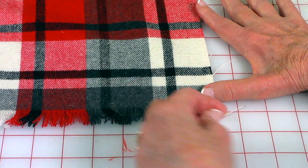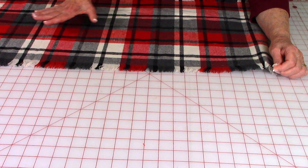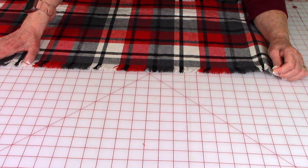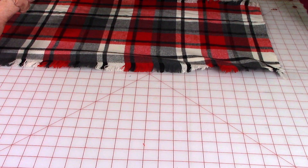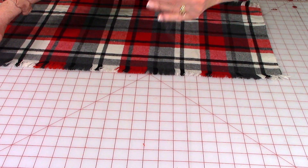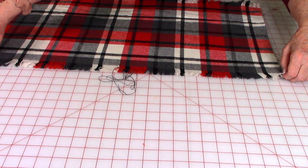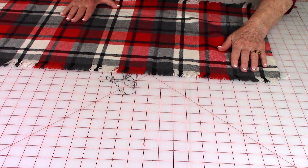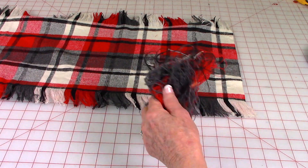To begin pulling the threads out, take a straight pin and go to one end and begin pulling some of the threads out. You don't want to pull too many threads out at a time. Once you get a thread loose at the corner, place your hand down at the other end to keep the fabric straight and begin pulling the thread out. Continue doing that until you have enough fringe.